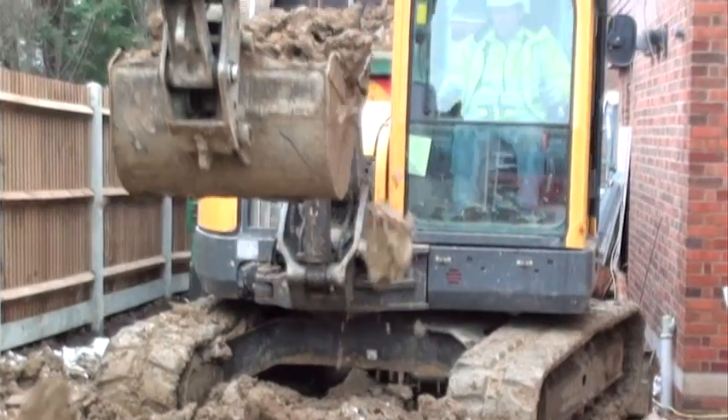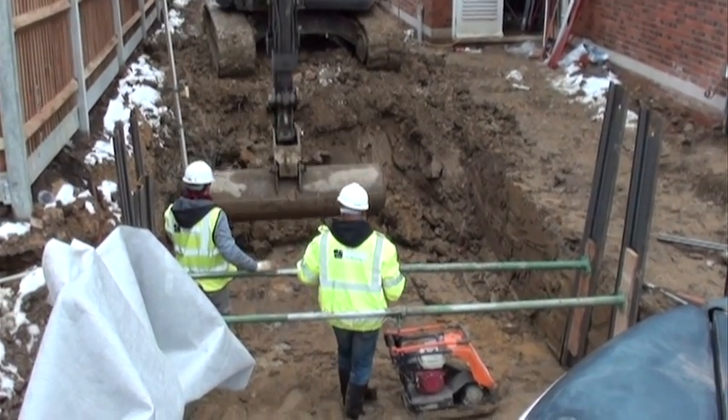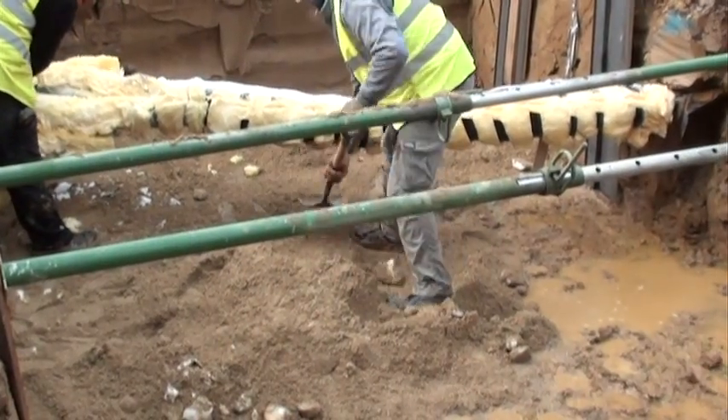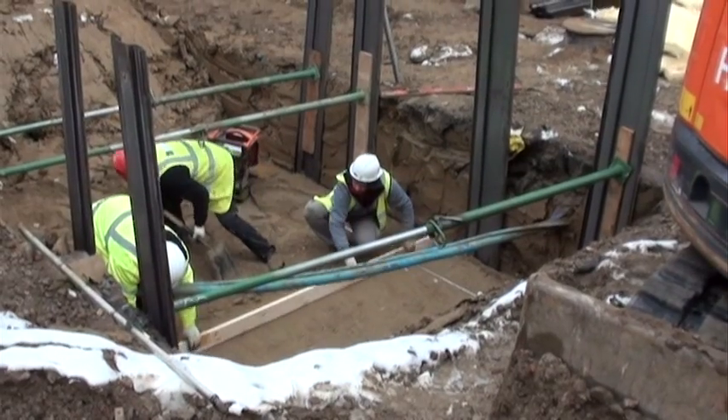Here we see the team excavating a hole and then levelling and trimming to achieve a flat level surface. A sand layer is now added to the base. It is spread evenly around the base of the hole, compacted using a wacker plate, and then completely levelled using a length of wood.